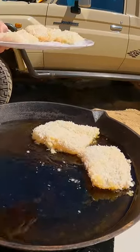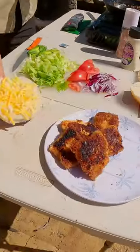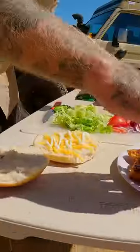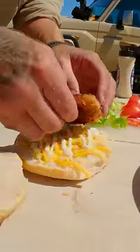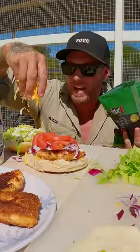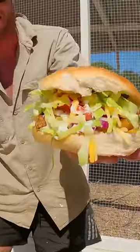Beautiful fresh bun, a little bit of mixed cheeses on there, secret ingredient garlic aioli sauce, two big bits of chunky fish, a little bit of red onion, tomato, avocado, a little bit of lettuce, push him down, cheese. Boom — slap him together and that there is going to be one of the best fish burgers.